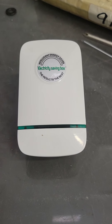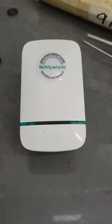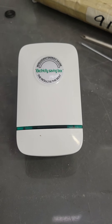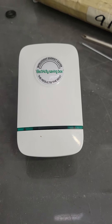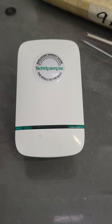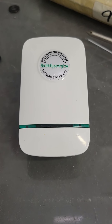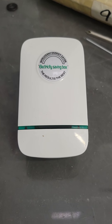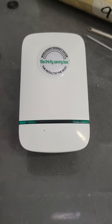This is one of those fancy new devices that's supposed to have been invented by Elon Musk that saves you all the electricity or saves you on your electricity bill. My next door neighbor bought two of them. He gave me this one as a gift because I take care of his home while he's on vacation. So he asked me to plug it in for the month, try it out and see how it works. So here's the report.